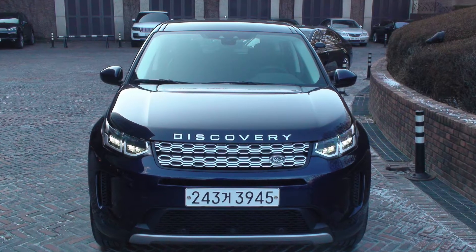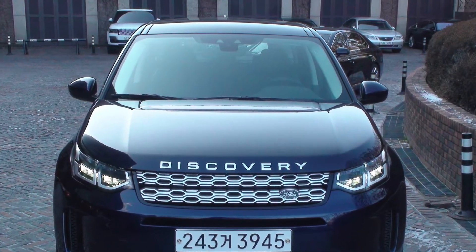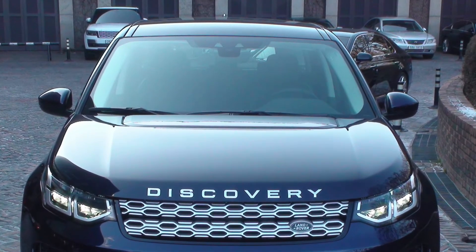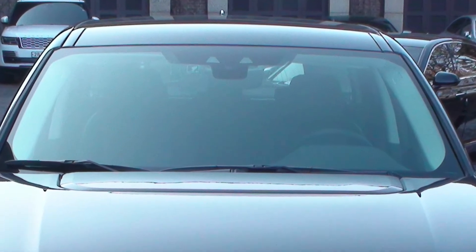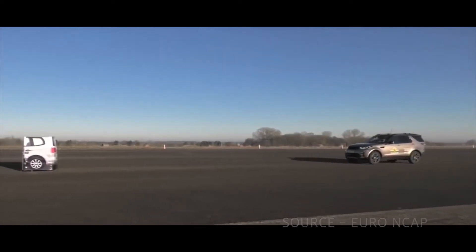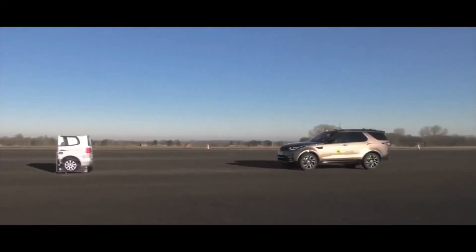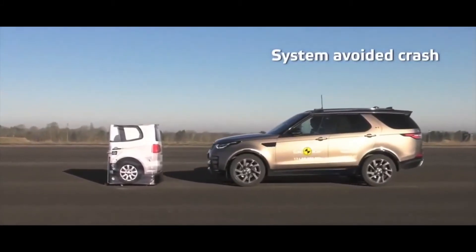Many people are wondering if autonomous emergency braking is applied to vehicles before 2020. You cannot check from the instrument panel, so be sure to check if the camera is inside the two trapezoidal sensors on the windshield of the vehicle. The vehicle you saw in the previous video is a 2017 Discovery. It is necessary to check because options may vary slightly in the process of importing by country.